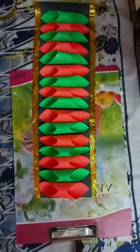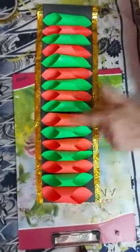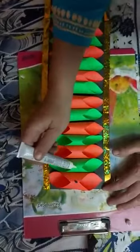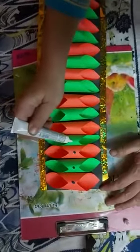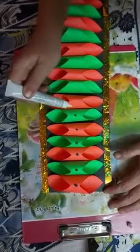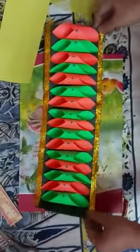Now what you have to do — if you have beads at home you can paste beads over here, but I don't have beads so I am putting glitter — a dot of glitter. Like this you have to do. See, I have put all the dots.